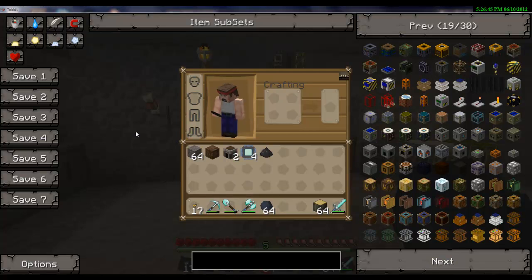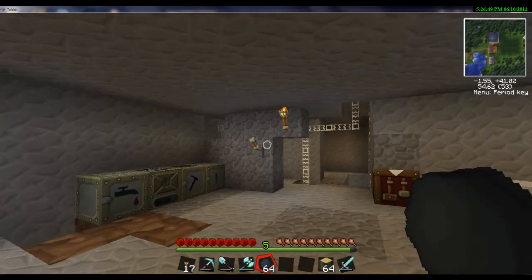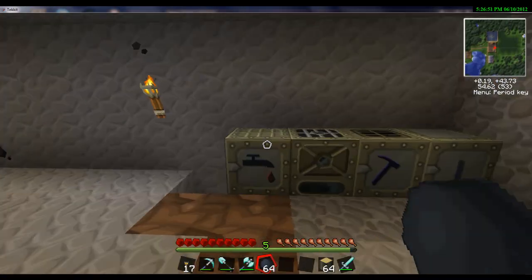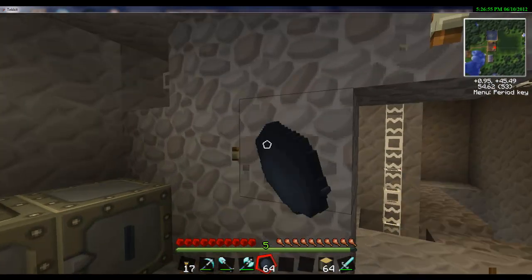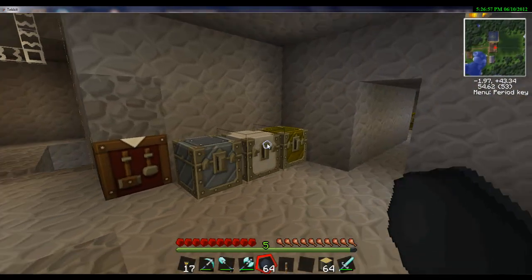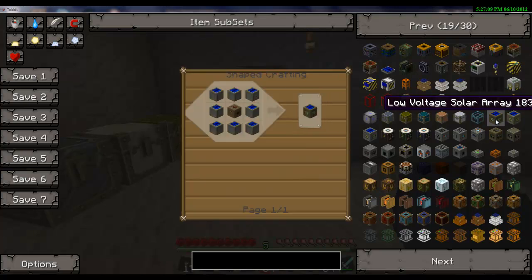What's up YouTube? This is going to be the first video that I do for this channel. Kind of getting to learn a few things, but a cool thing that I actually learned was these low voltage solar arrays. I actually haven't made one of these just yet, so that's actually why I'm recording it. Give me a break, but I know you're watching this because you want to learn how to make it. So here's the recipe.